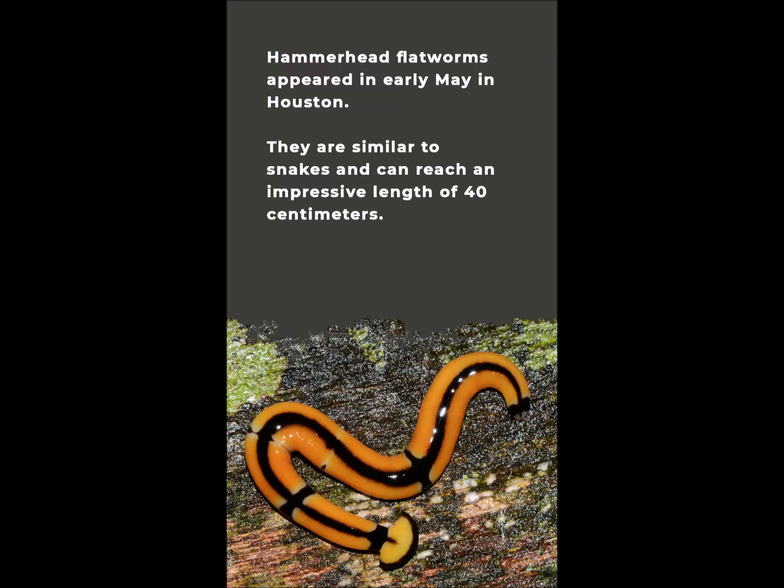Hammerhead flatworms appeared in early May in Houston. They are similar to snakes and can reach an impressive length of 40 centimeters.